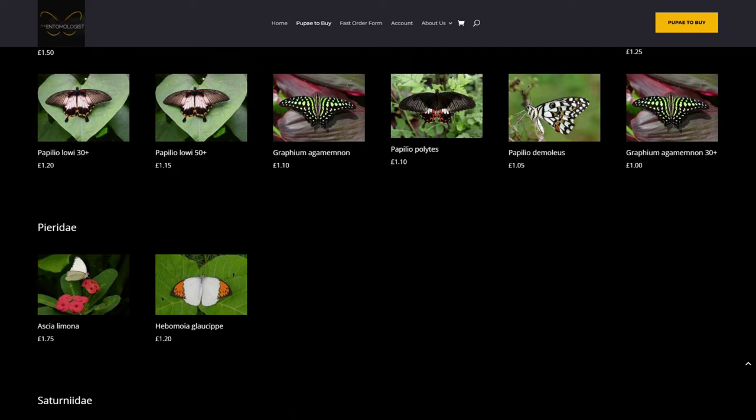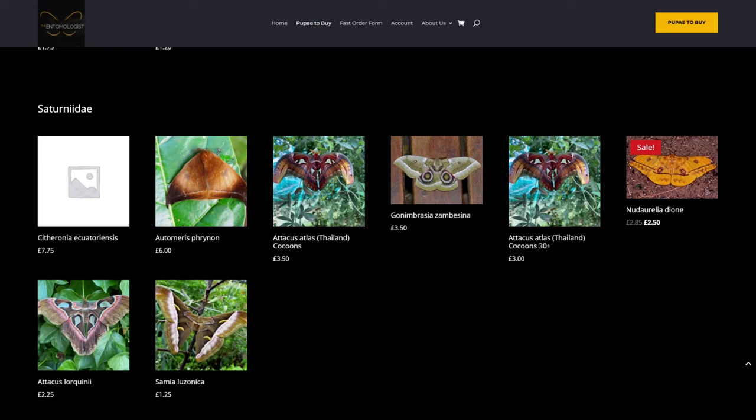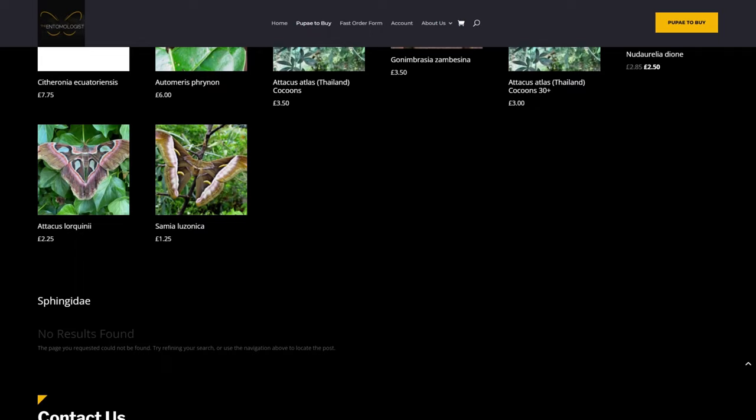Then on to the Pieridae family, which is the whites and yellows — the family you'll find the Cabbage White and Large White in. They have the Orange Tip, Ixias pyrene, in stock so we'll make sure we order those. Finally at the bottom of the page they have the moths — silk moths such as Atticus atlas, the Atlas Moth, and quite a few other species. They represent good value, but on this occasion we aren't going to be ordering any moths for the greenhouse.